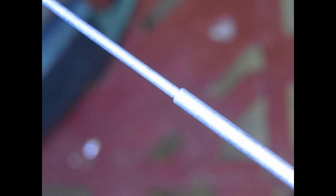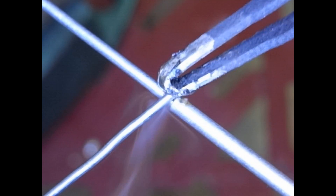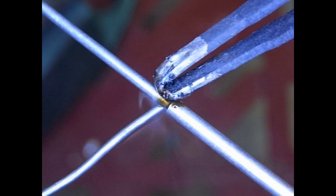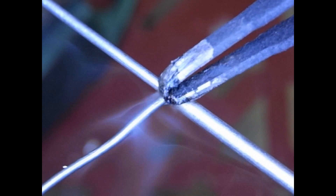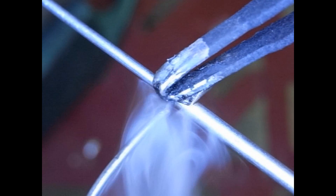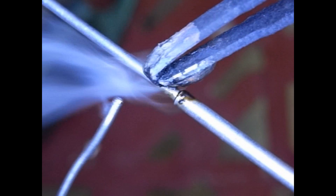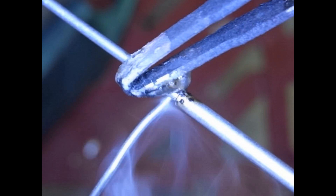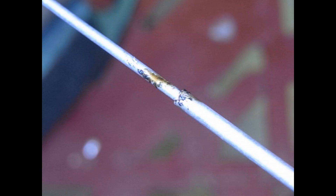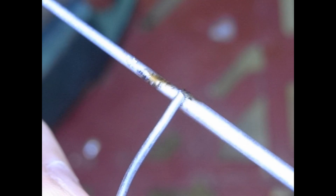Here's something I'd take a small wager is not going to solder. The issue is not cleanliness, not temperature — the issue is that I'm trying to solder aluminum and I don't have the right kind of solder. Material has to match the solder. As you can see, nothing is happening. So you've got to have the right solder for the right type of material. Ordinary solder won't solder aluminum.